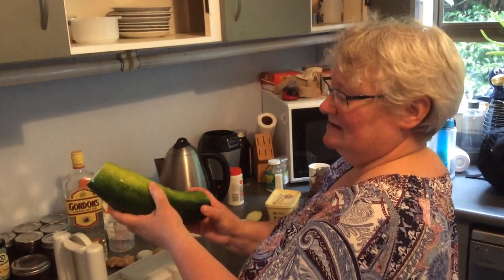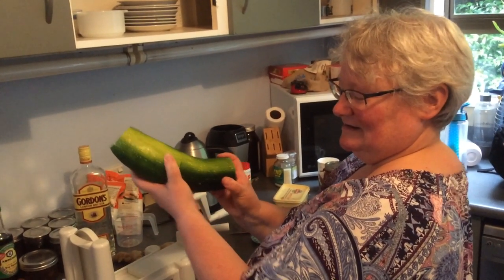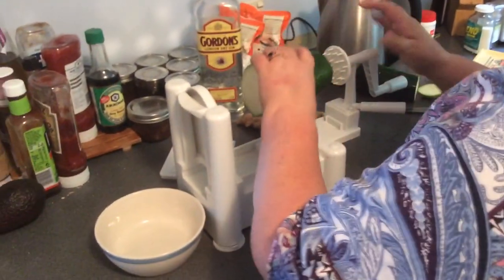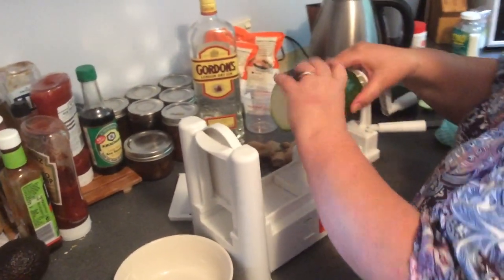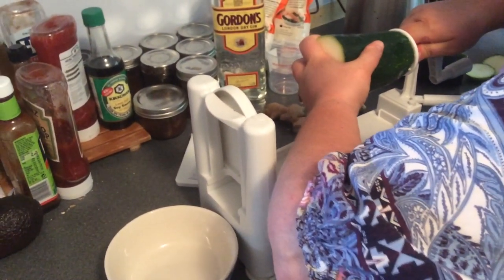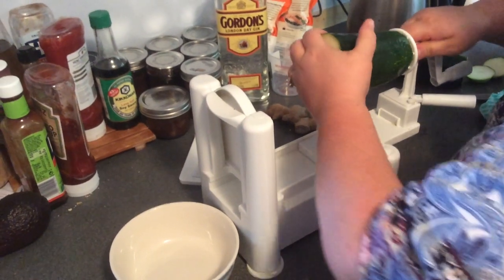Right, so what are we doing Jill? Zucchini. Zucchini doing what? Can have. Go on then. So what are we making? Ribbons tonight. We're making ribbons. Put on two. Zucchini ribbons.